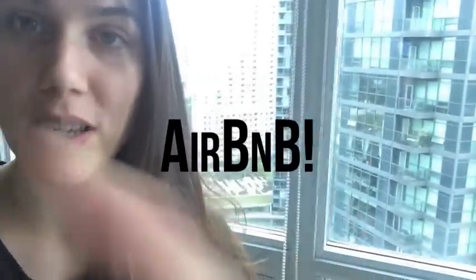Good morning guys. I'm just waking up here in Toronto. I am staying at this amazing B&B with this great view. Check out this view behind me, and there's an outside area too.